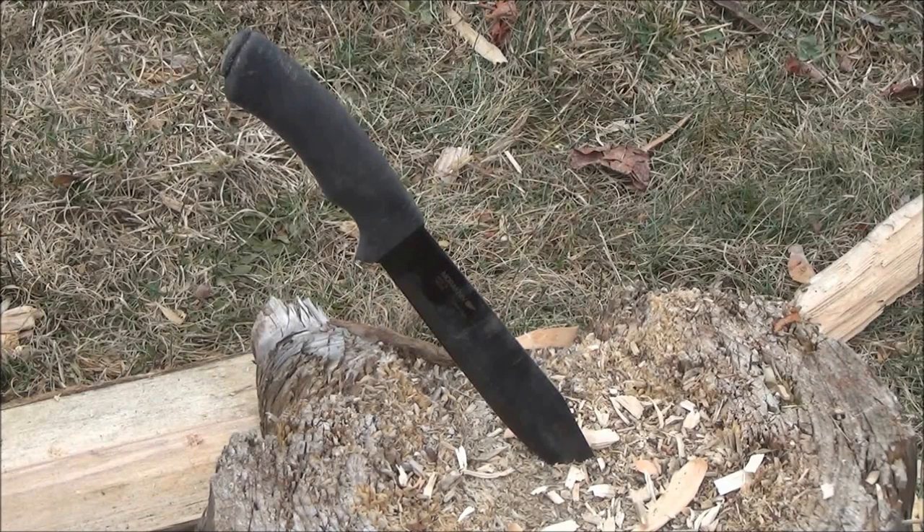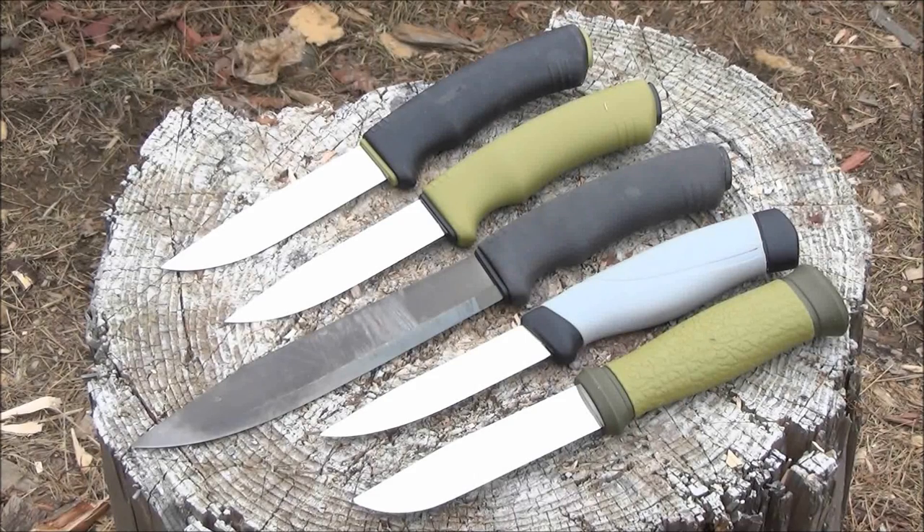Hello YouTube, this is WeAllJuggleKnives with the Mora Pathfinder — a 6.75 inch blade length, high carbon steel, and it has a black coating.